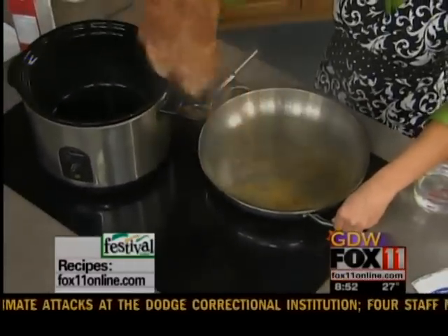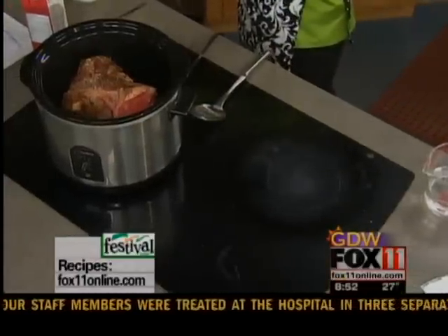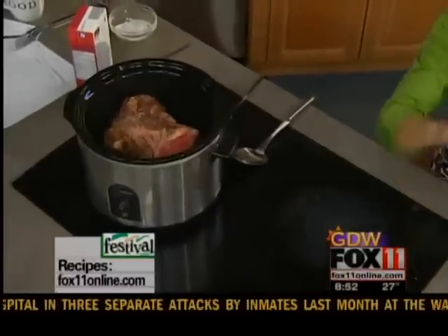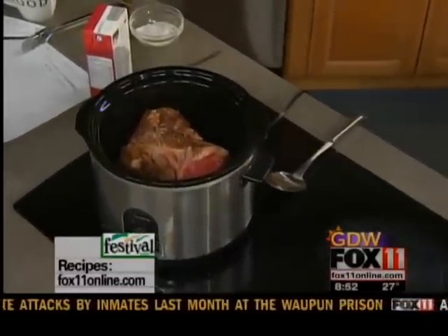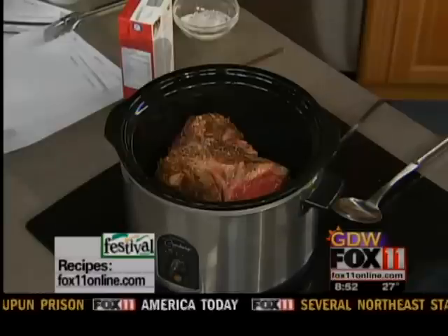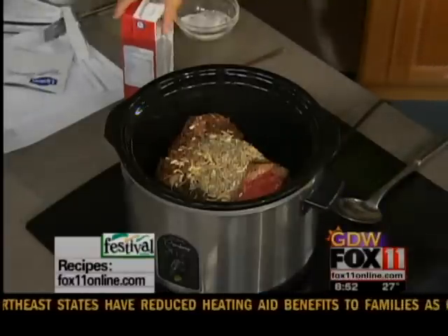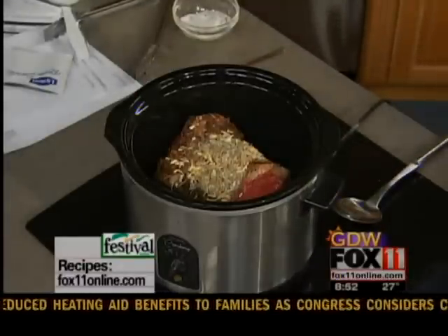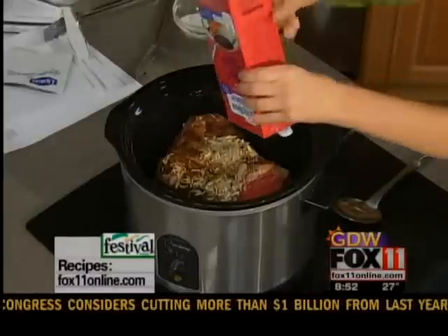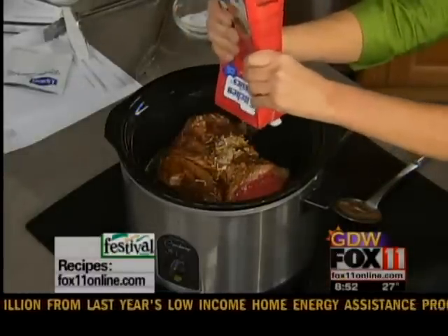Okay, in he goes into our slow cooker. And the rest is just so easy — we just start dumping the ingredients in here. I'm starting out with one packet of dry onion soup mix. It comes in a box with two of those envelopes; you just need one of them, so dump it on in. Then four cups of beef broth or beef stock — just throw it all in there. This is going to create lots of great drippings in this slow cooker.